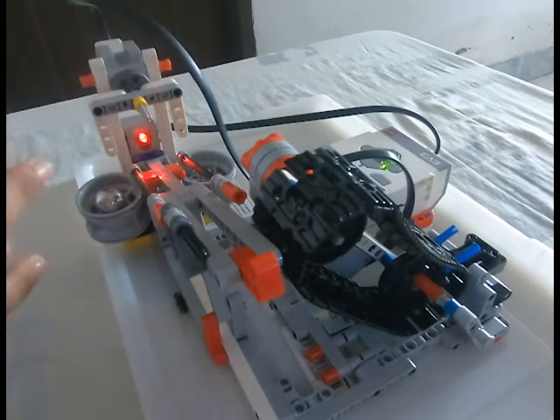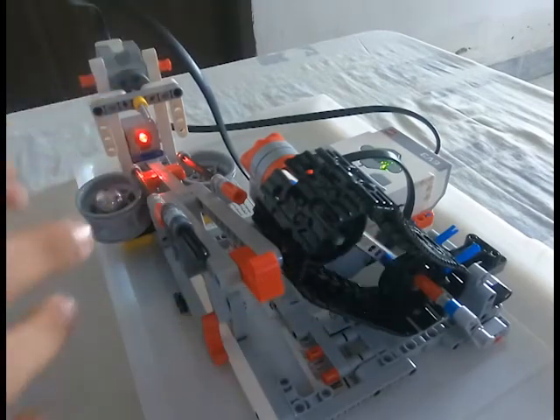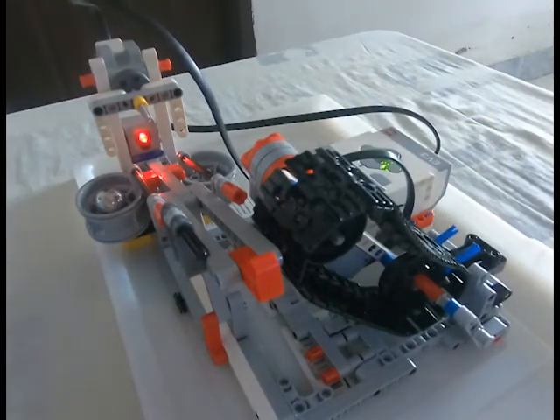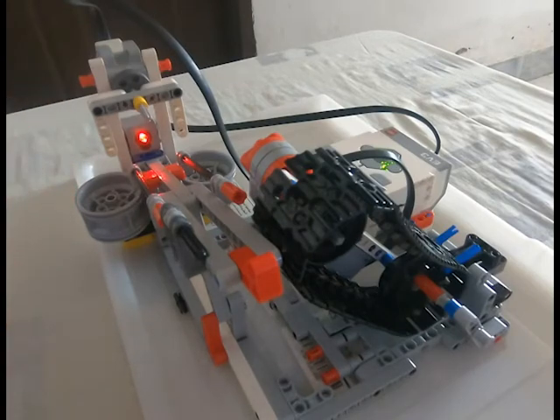So this was the main thing — what it does is move the ball from here to here, then to your right or left. I will be leaving the building instructions and the program in the description below if you guys want to check it out.